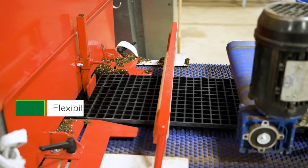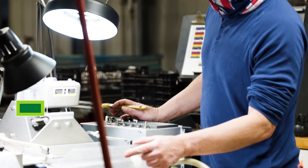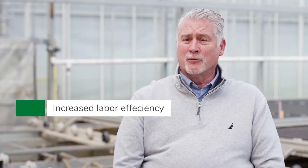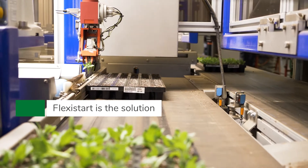Growers want to control their own inputs, which includes flexibility in production methods, material handling, and increased labor efficiencies. From that, we have developed a substrate called FlexiStart, which helps enable many of these processes.